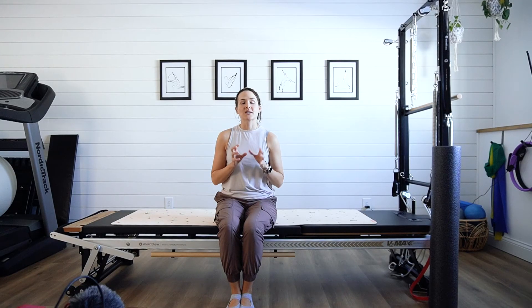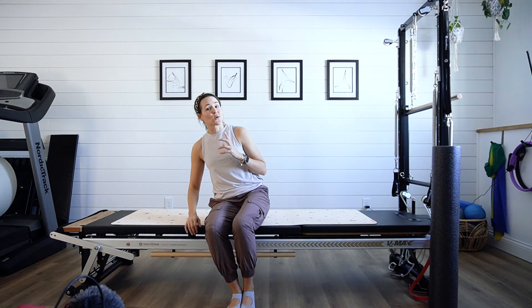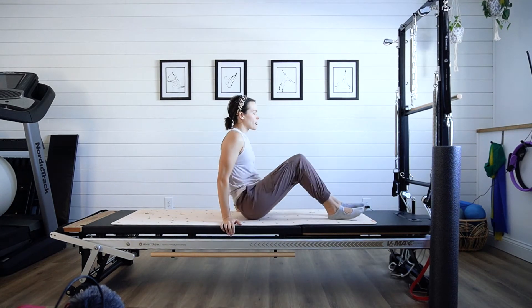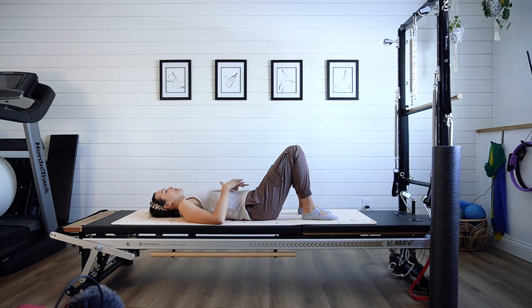So you want to continue to progress in that glute strengthening work — you feel like you've pretty well mastered the double leg bridge and you're ready to move on to something else. The single leg march is the next kind of progression into strengthening that booty. So bring it back, feet hip width apart.